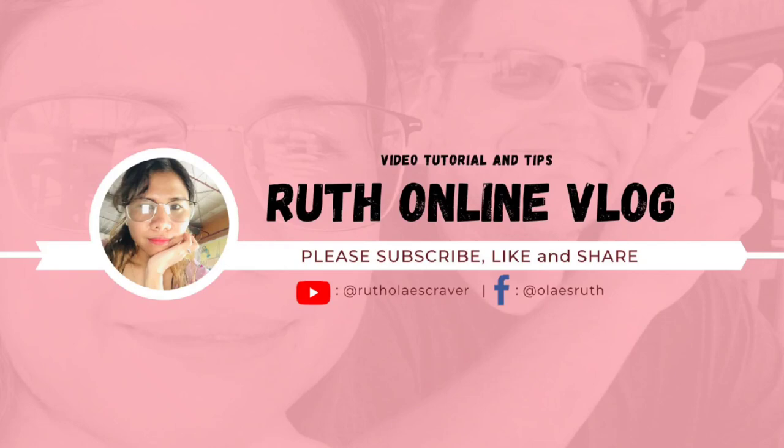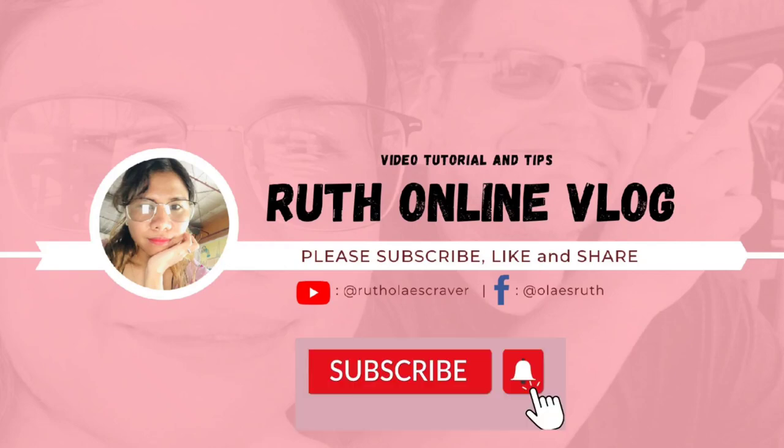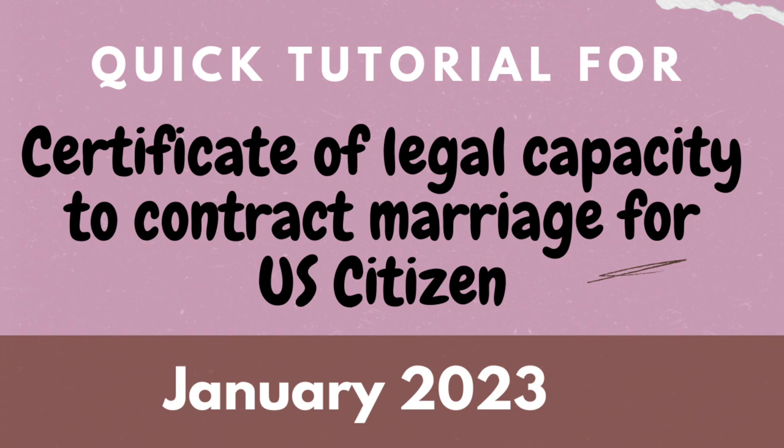Hello guys, welcome back to my YouTube channel Root Online Vlog. For today's video, I would like to share a quick tutorial for legal capacity to contract marriage for US citizens planning to get married here in the Philippines.